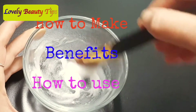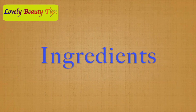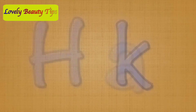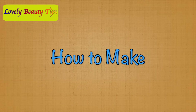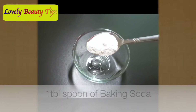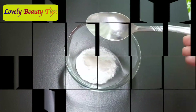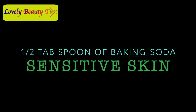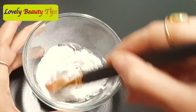So let's jump into the video. To make the scrub, you're going to need baking soda and coconut oil. Take one tablespoon of baking soda and one tablespoon of coconut oil. If you have sensitive skin, the ratio will be half a tablespoon of baking soda and one tablespoon of coconut oil.